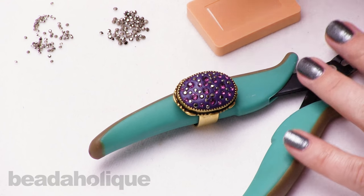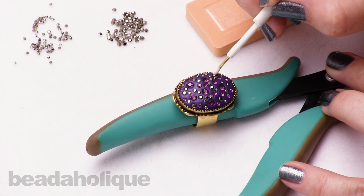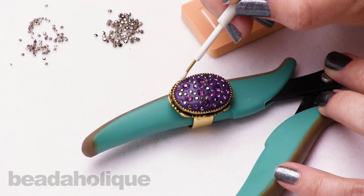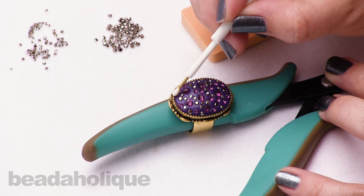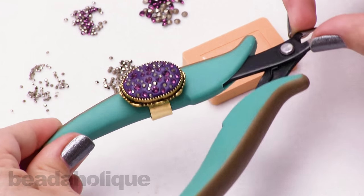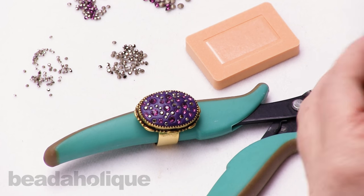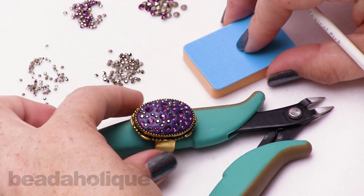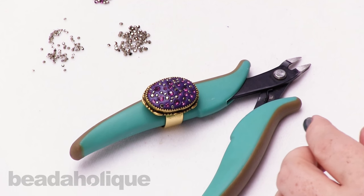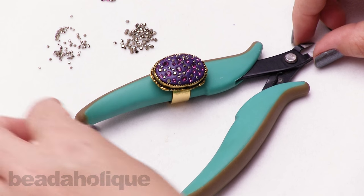I'm done placing my chatons. I'll just work my way around the ring to make sure they're all nice and snug in the crystal clay. Beautiful and glittery with all those beautiful Swarovski crystals! Now I'm just going to leave it in this upright position to dry — it'll take about 24 hours for the clay to fully cure, and you definitely want to make sure it is fully dry before you wear it.